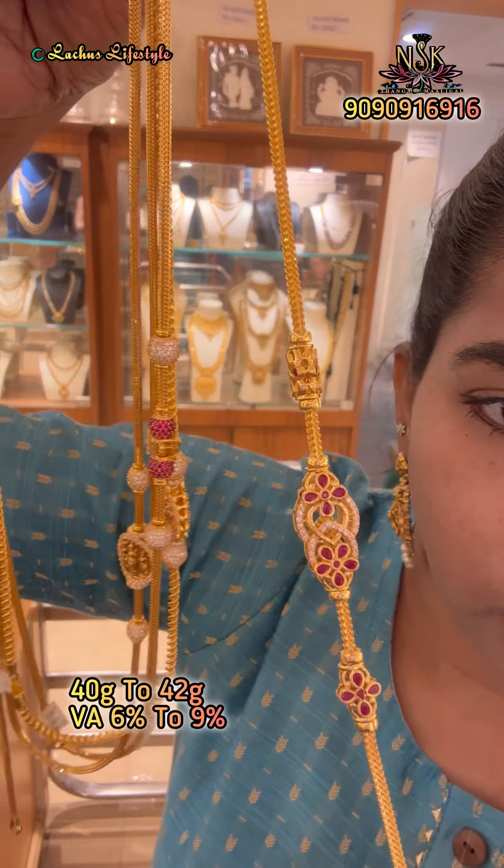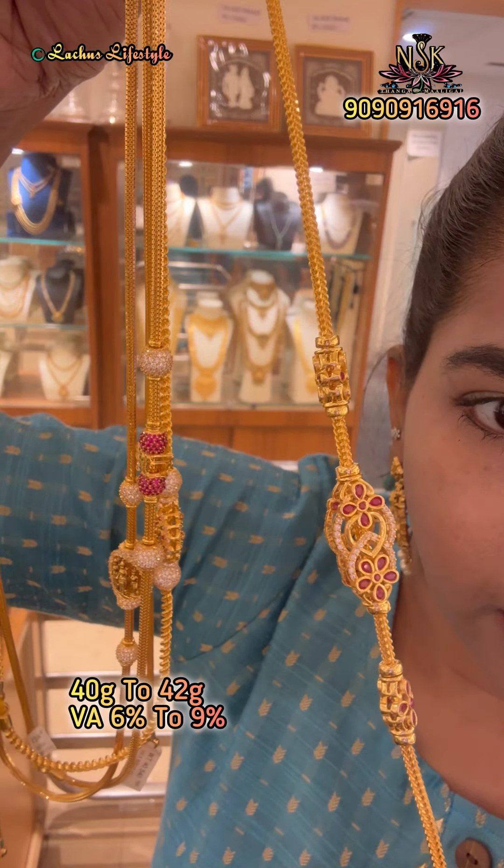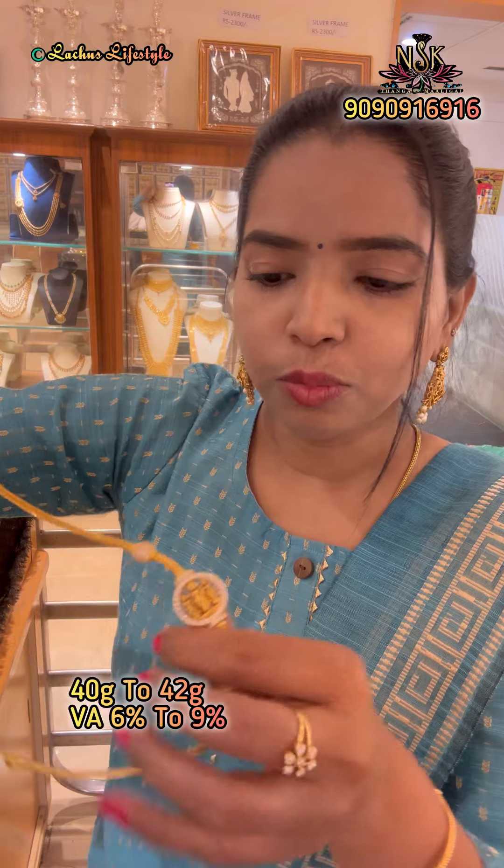You can see how many designs are available. This is a flower design — you can see this design is very unique. There are 44 flowers in this design. You can get a chain.